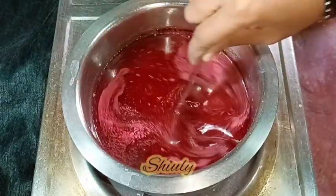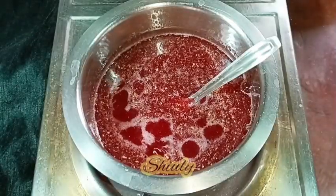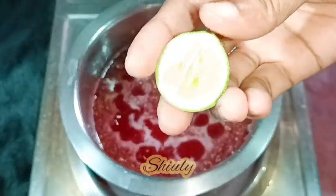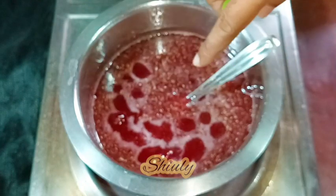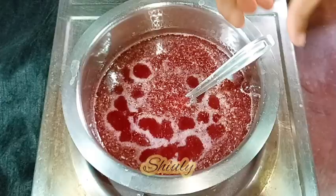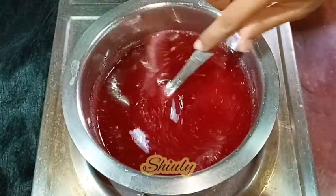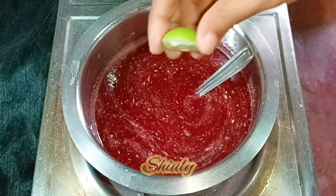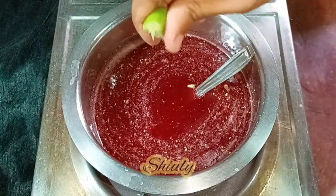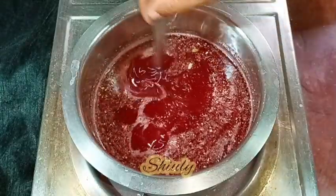After mixing nicely I've turned the heat on. Now I'm going to add about half teaspoon of lemon juice. This is because as the sugar syrup thickens, the sugar begins to crystallize again — it becomes sugar again. We need to prevent this process, and the lemon juice will do that. So I'm adding half teaspoon of lemon juice.